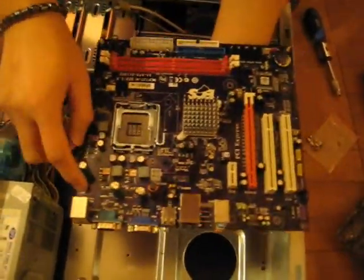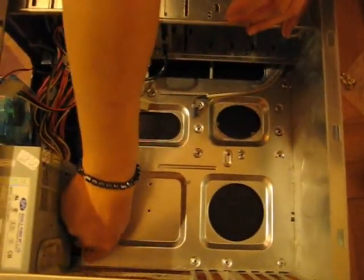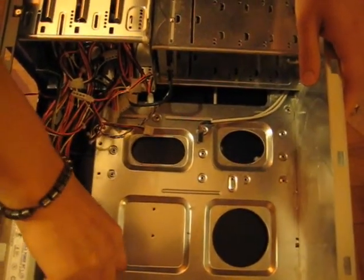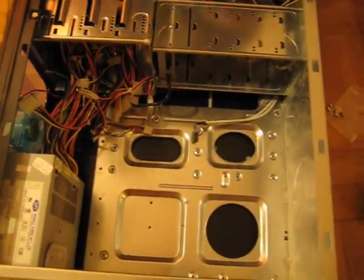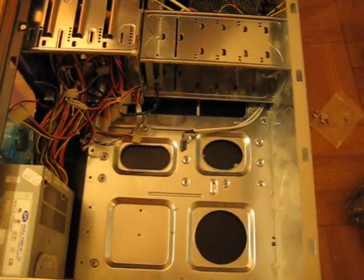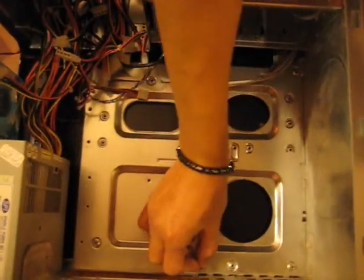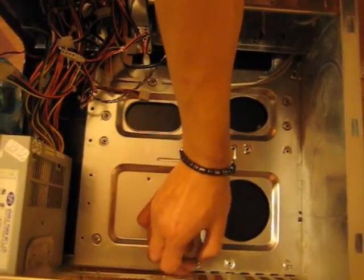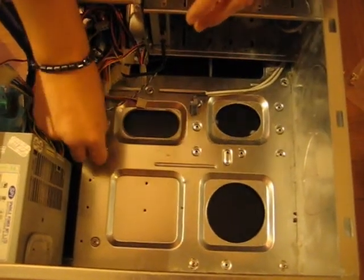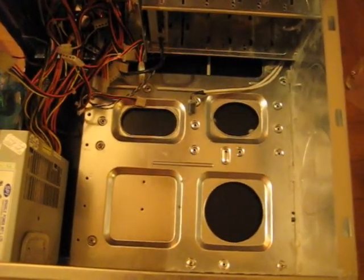We're going to look at the little dots and make sure everything lines up correctly. We have 1, 2, 3, 4. I usually just screw it on with my hand, but professionalism is always good for this kind of stuff. So that's another one, and 4.